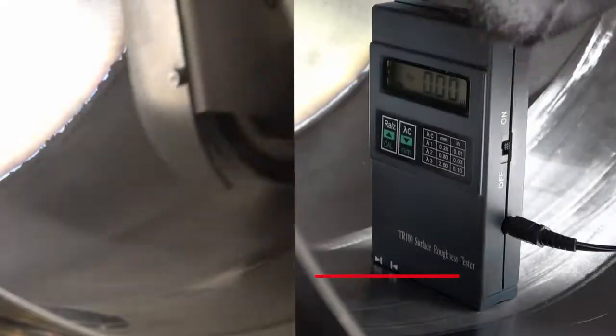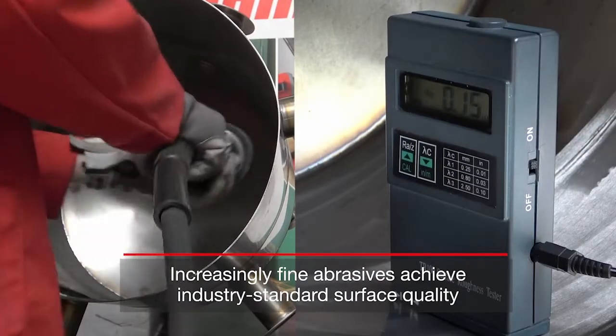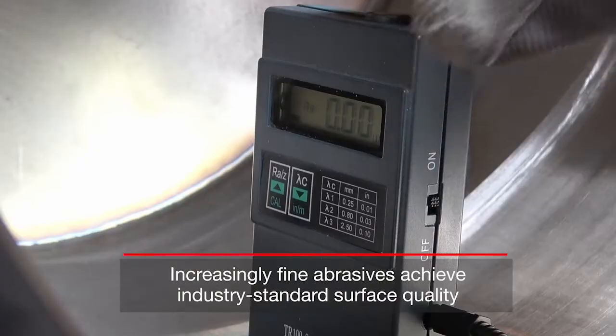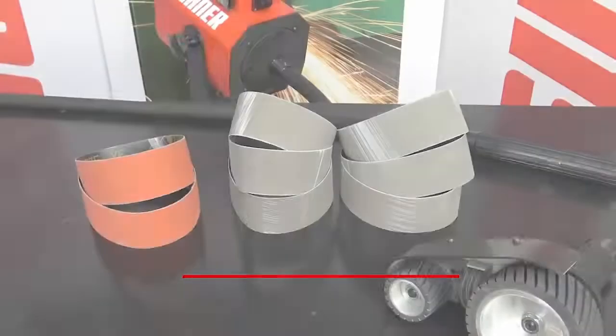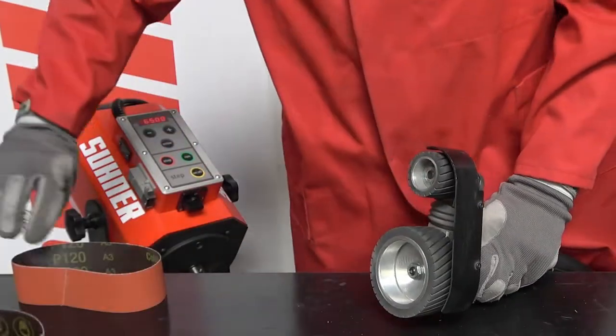The last fine grinding steps help you achieve a surface roughness using four increasingly fine abrasives to meet or exceed industry standards, all with a single machine and flexible shaft requiring only simple abrasive changes between steps.